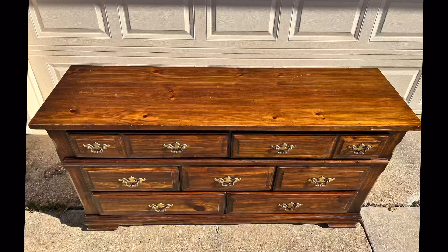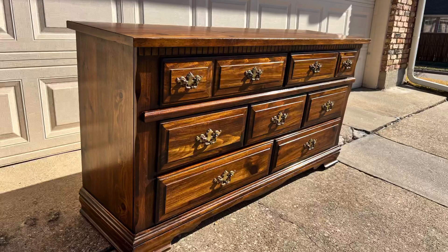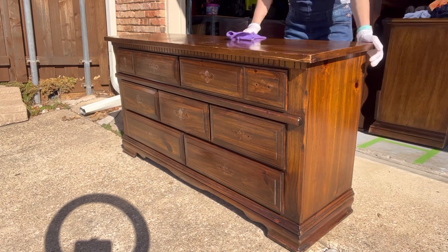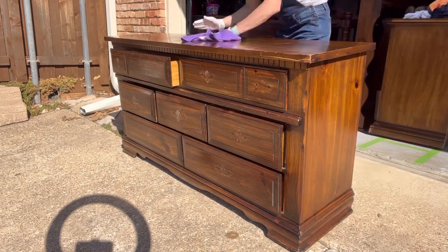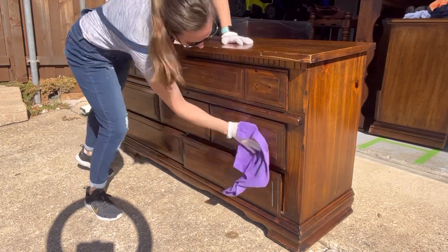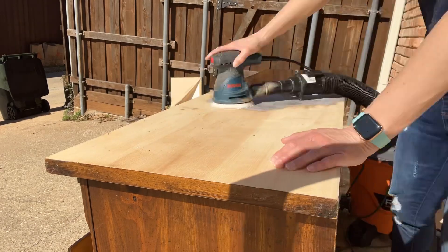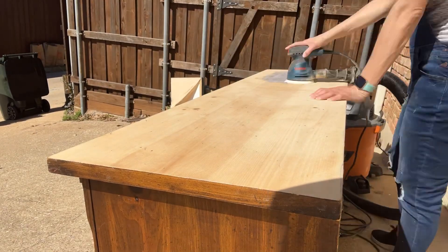Here's the dresser I picked up on the Nextdoor app. The first thing I always do is take off the hardware, then spray it down with White Lightning cleaner, spray it down with water after, and wipe it all down. Then it's time to sand the piece — I start with 80 grit, move on to 150 grit, and then lastly 220 grit to get a smooth finish.